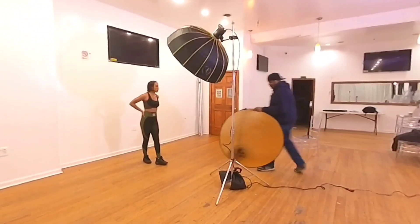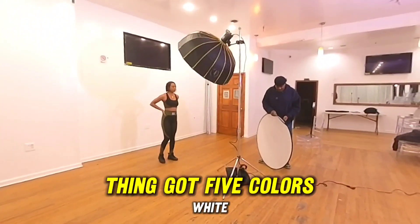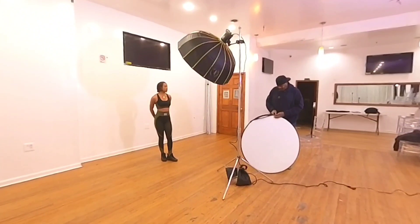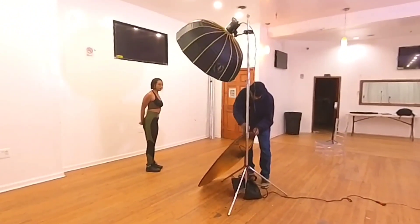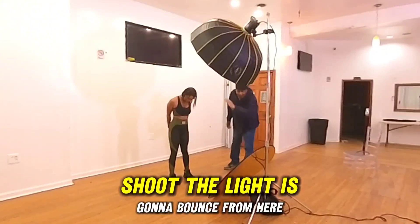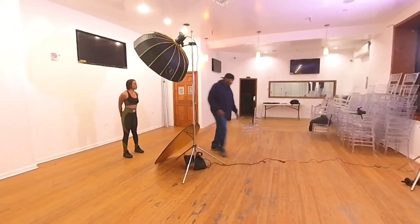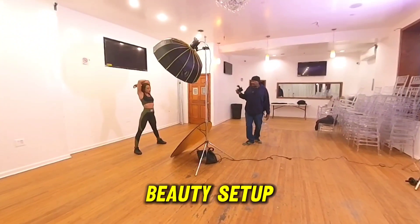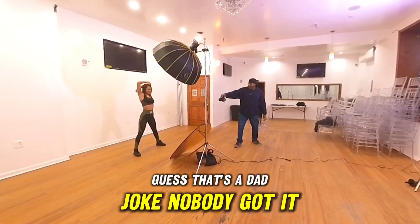Clamshell lighting. This is the newer 5-in-1 reflector — it's got five colors: white, gold, silver, black, and it's got a shoot-through too. Got it off Amazon. Clamshell lighting is just that: the light bounces from here and bounces up this way, so it bounces under her neck and kills some of those shadows. This is more of what they call a beauty setup — a beauty setup for a beauty. I guess that's a dad joke.